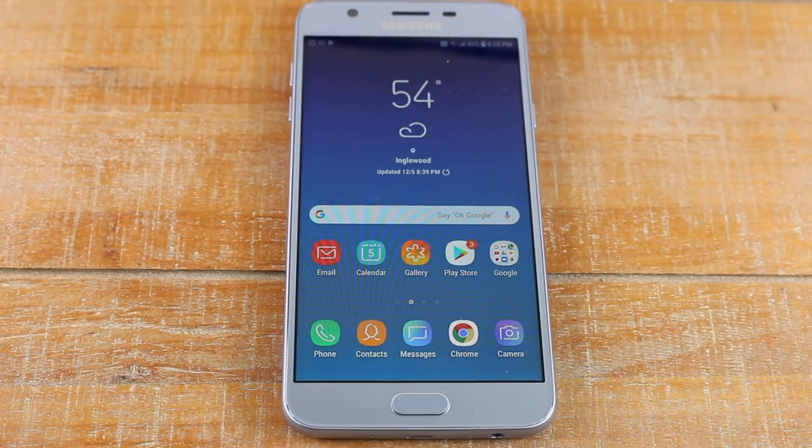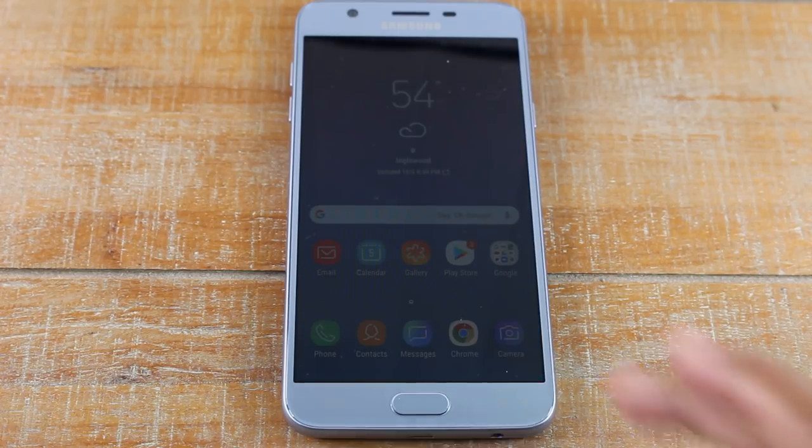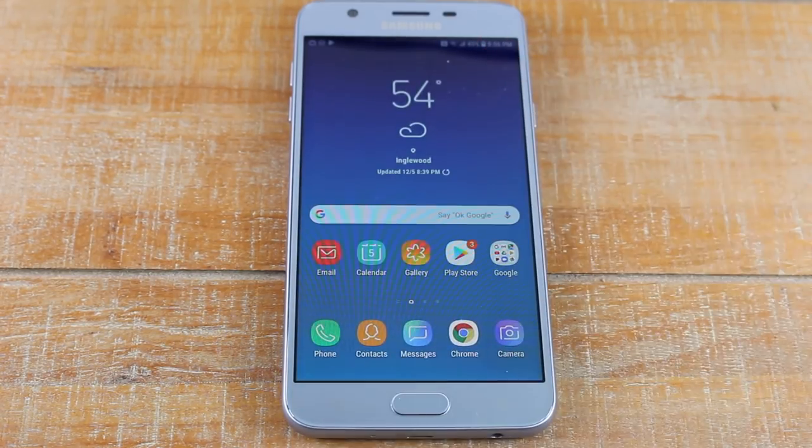Those are some of the basics on how to use the Samsung Galaxy J7 Star. I wanted to keep it brief and just go over how to use this for a first-time user. I hope you found this helpful — if you did, make sure you like, share, and subscribe, and stay tuned for more videos. Thanks for watching, take care and have a good one.